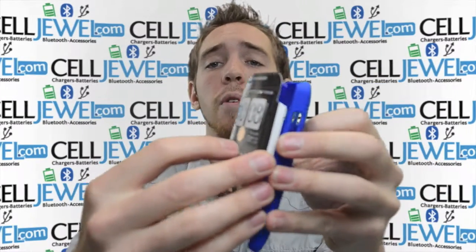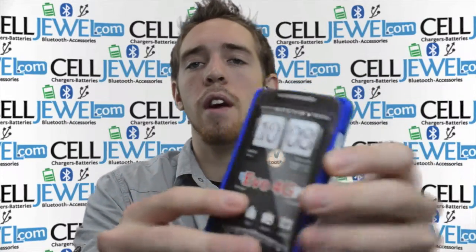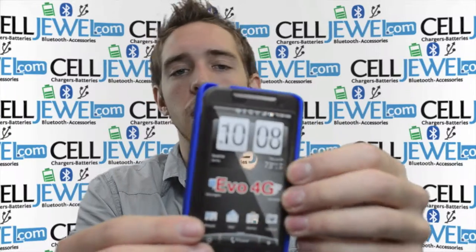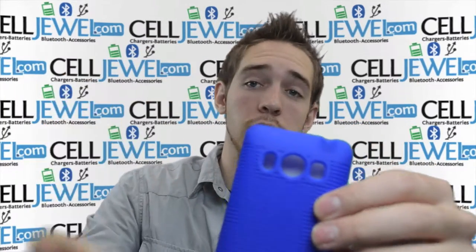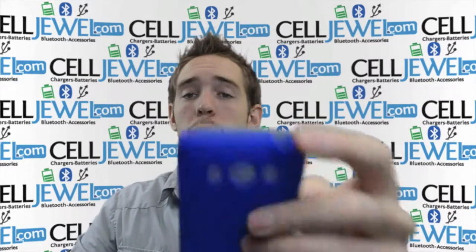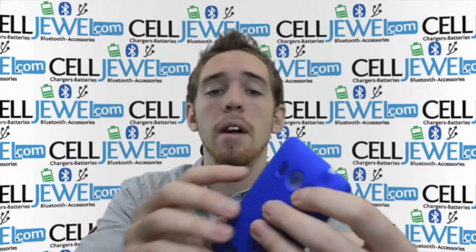First thing, you want to just put your phone inside. It snaps in really easy — just set it in there and voila, you've got your phone in there. It's got full access to your camera, your speakers and your flash so it won't affect the quality of your sound or your photos. It's got an opening on the top so you can still plug in your headphone jack and it has the ability to get to your standby button.